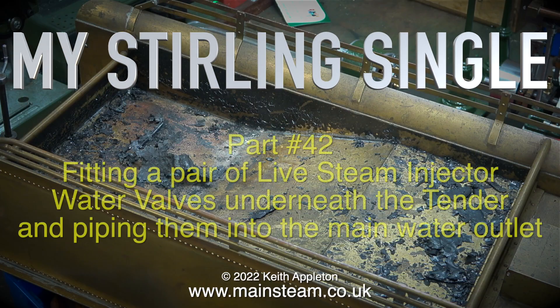My Sterling single part 42, fitting a pair of live steam injector water valves underneath the tender and piping them into the main water outlet.